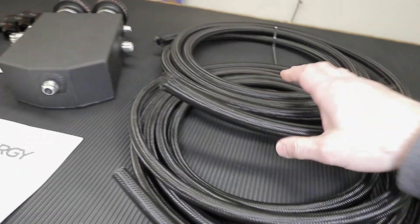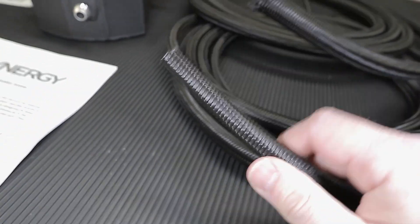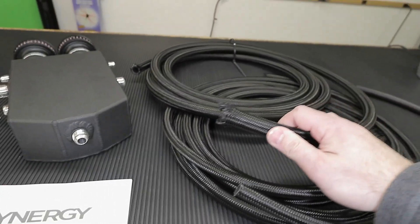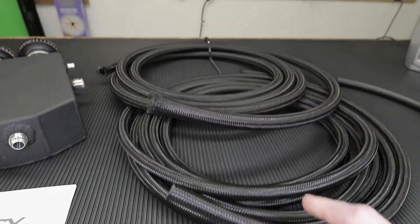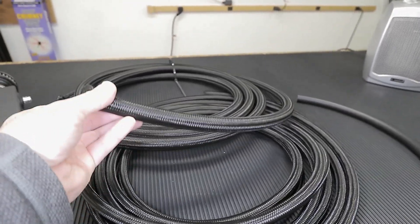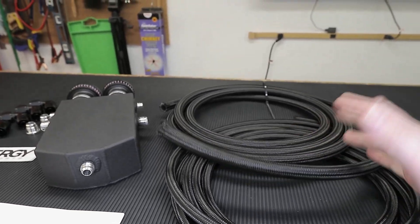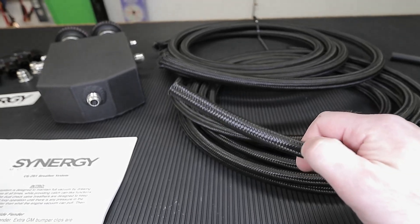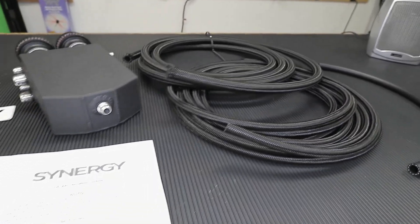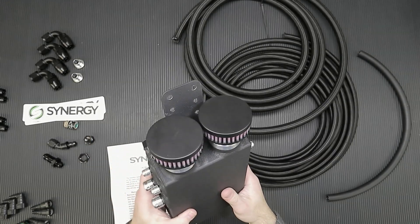You get a couple of different hoses: a dash 10 braided hose with stainless braid, a dash 6, and a dash 8 drain hose for the bottom. I may not use this braided hose — I honestly don't like it because over time with pollen and dust it looks bad, even though it looks great right now. I may go ahead and switch that hose out. Let me finish explaining what else is included and then let's take a look at the catch can itself.